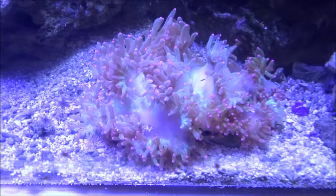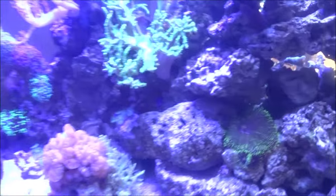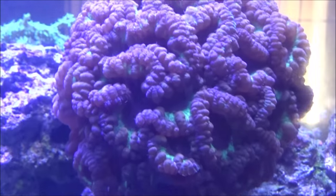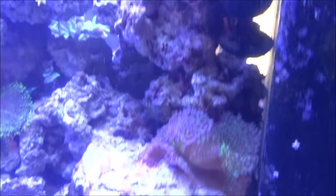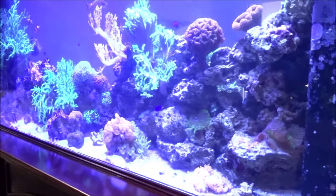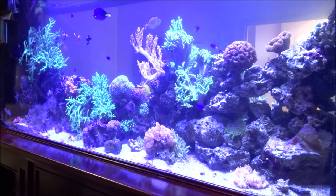Nice little elegance coral, bubble coral, some Kenya tree-type things, a big blasto. I'll do a full video on this tank separately, so be sure to check that one as well.